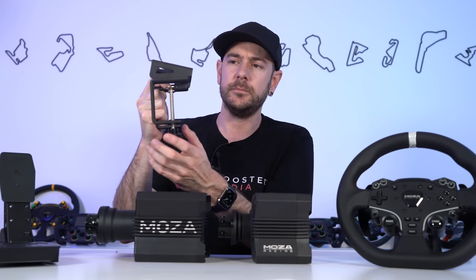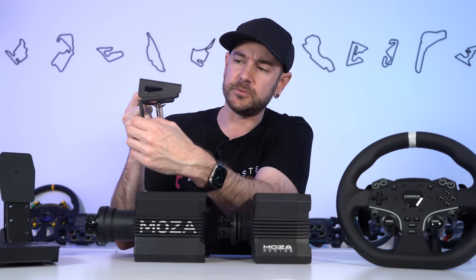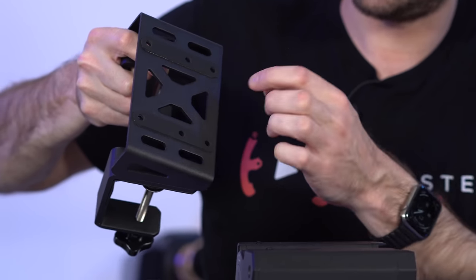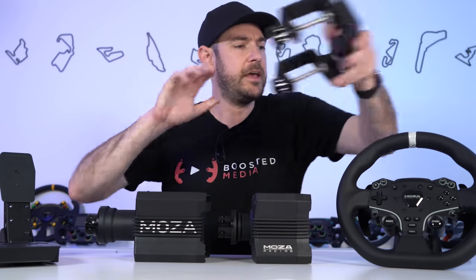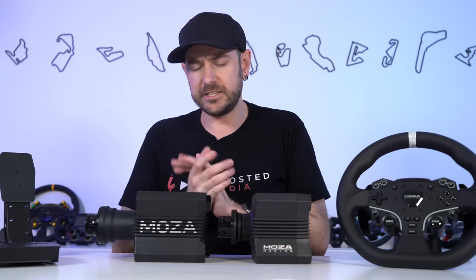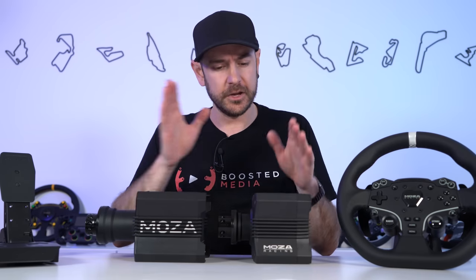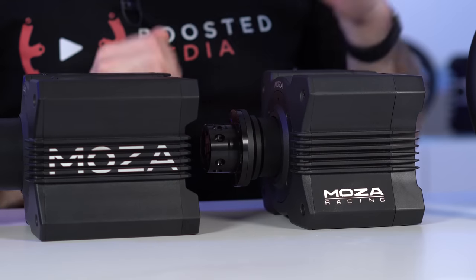If your table has a lip on the front, there's a distance of about 23–24mm between the front edge and the clamp — just something to be aware of. There are foam strips to reduce vibration and rubber pads on top as well. Importantly, the R5 uses the exact same mounting pattern as the R9 and other Mozza wheelbases, which also coincides with the Club Sport Wheelbase 2.5 and CSL wheelbases from Fanatec.